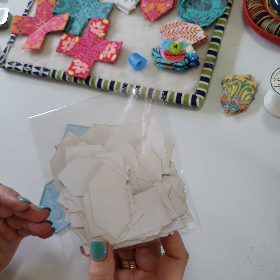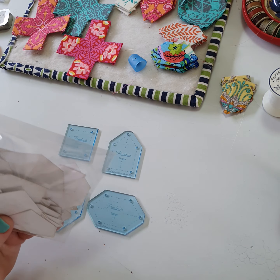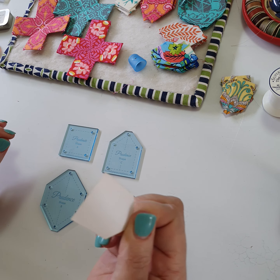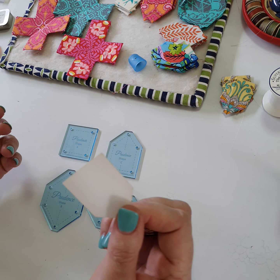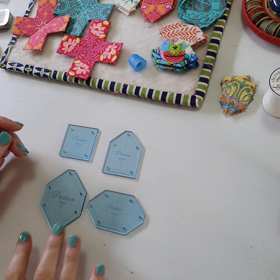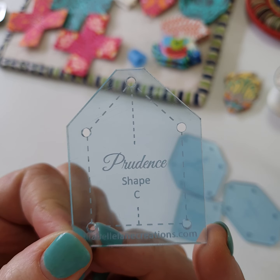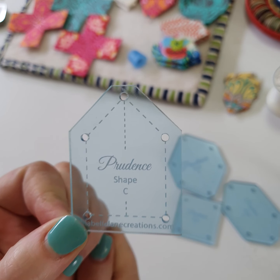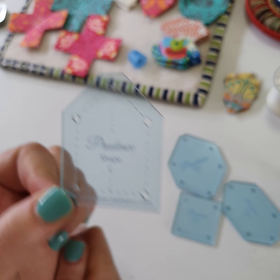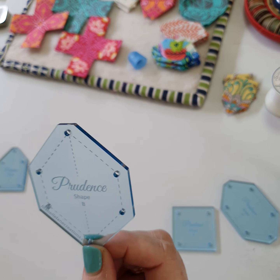What we're going to do today is address how to get this type of effect in the center of your Prudence blocks. First up, we have the four templates that come with this kit. When you buy the pattern you have the option of the pattern with the templates, which is great if you've got a scan and cut machine because the shapes are in the pattern — you can load and save them to your scan and cut and cut your own papers. Alternatively, you'll need the pattern, template, and papers kit, which comes with enough pre-cut laser-cut papers — just one packet — to make the entire quilt.